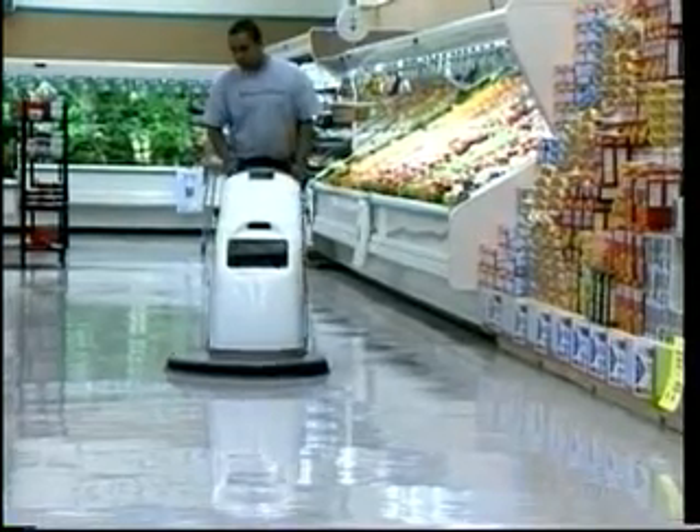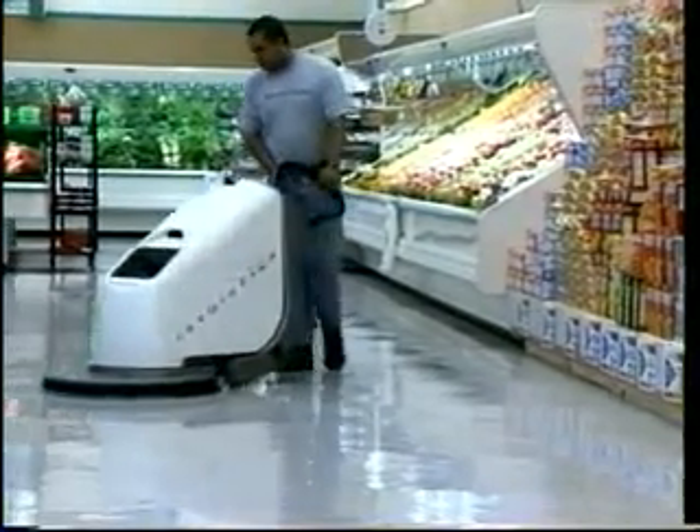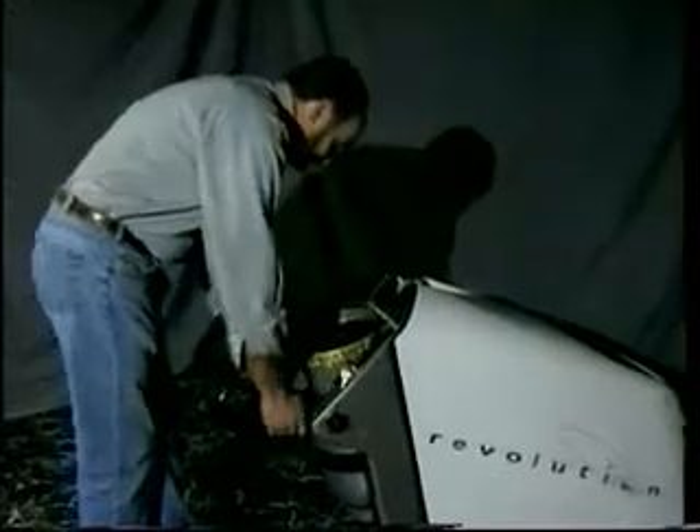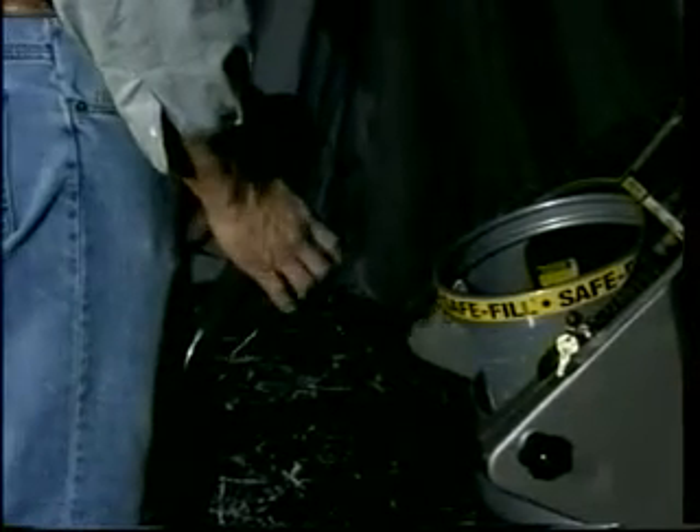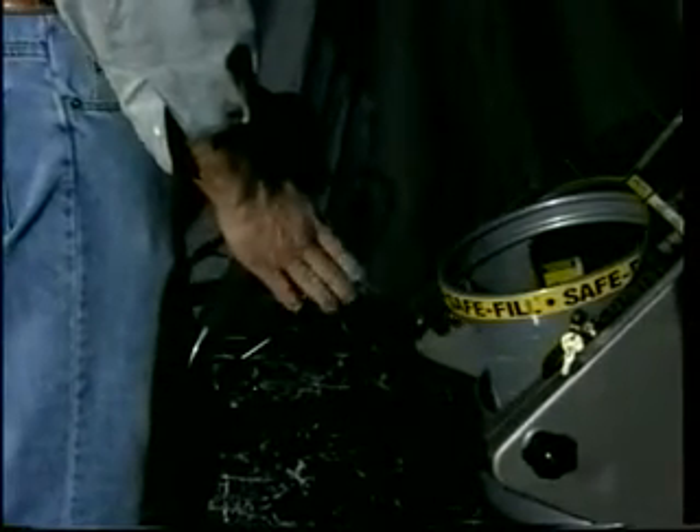Revolution harnesses all that power in an exceptionally operator-friendly machine. The padded, adjustable, ergonomic handle can be easily adjusted to suit the individual operator with a simple twist of the locking knobs. The bale throttle bar, mounted on the handle, enhances operator comfort and control.